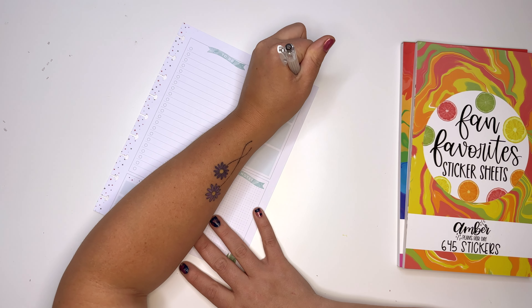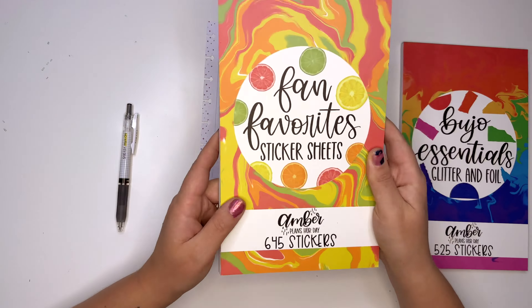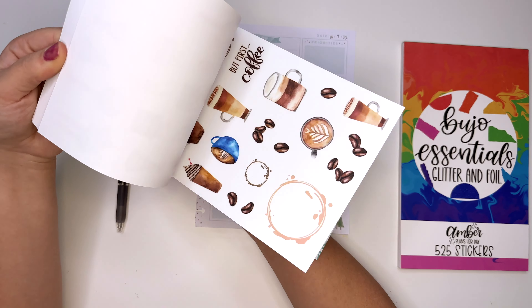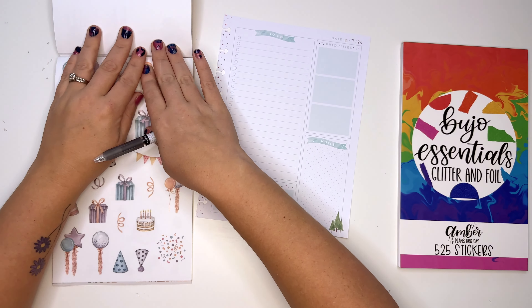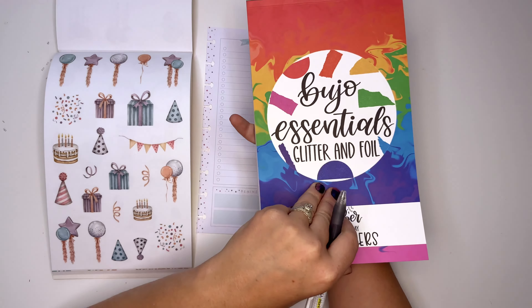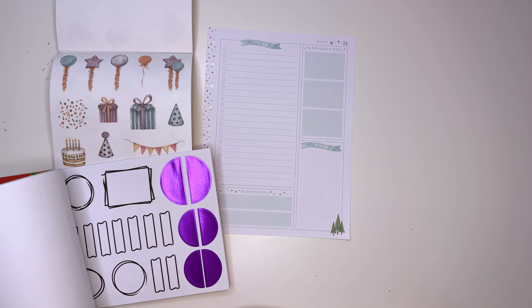The birthday party is October 7th. We want to first use Fan Favorites sticker sheets from Amor Plan Today because it has this really fun birthday page that you guys love. I also have Bujo Essentials Glitter and Foil because I think it'd be fun to layer in this spread. We decided foil is more birthday — foil is very birthday.